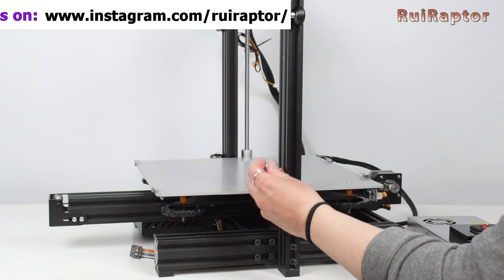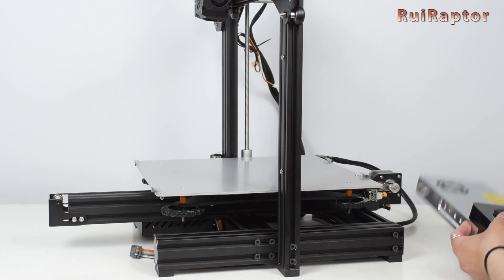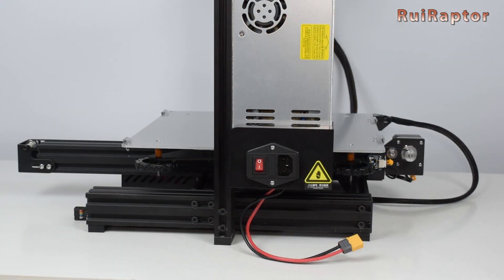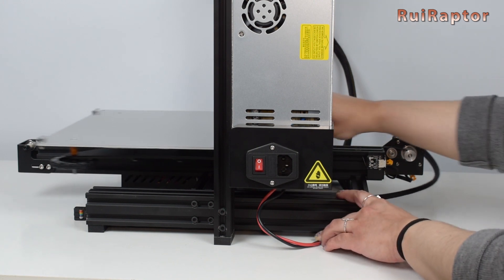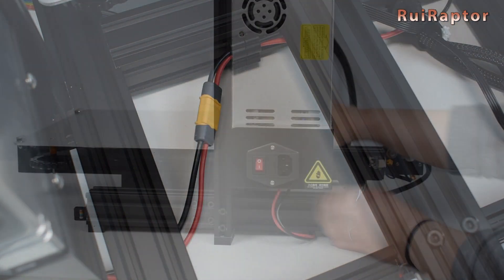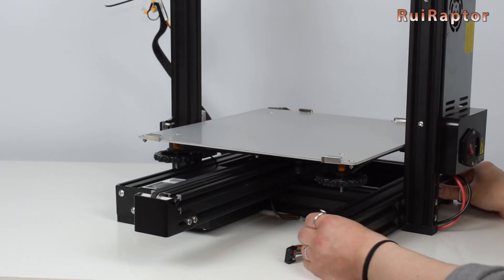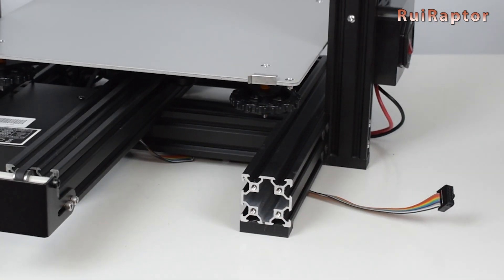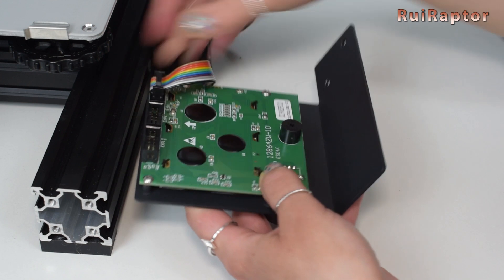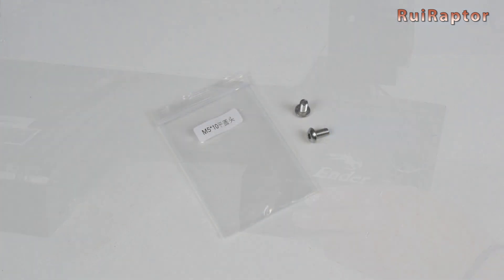Grab the two M4 x 25 screws and use them to install the power supply to the right vertical profile. The two wires from the power supply go under the printer and connect to the female XT60 that is connected to the board. For the display, the flat cable goes under the printer and connects to the EXP3 connector on the display. To secure the display, use the two M5 x 10 screws.